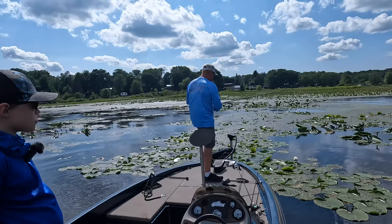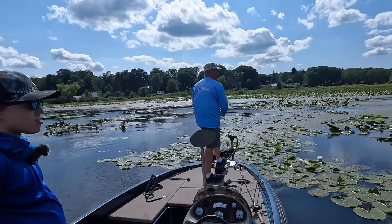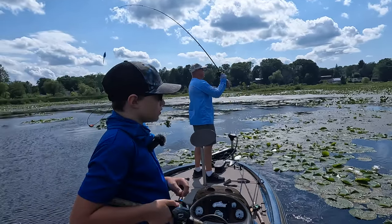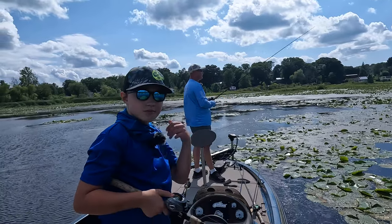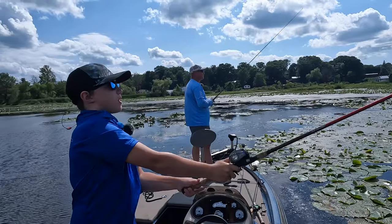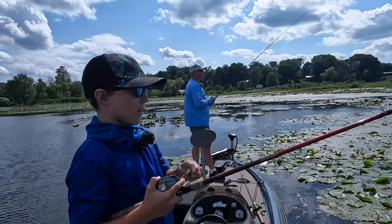We're in this green spot — the water clarity is surprisingly good over here. Theo's going to throw into this area, hopefully working the same pads. Let's see if we can't pull one out of here.